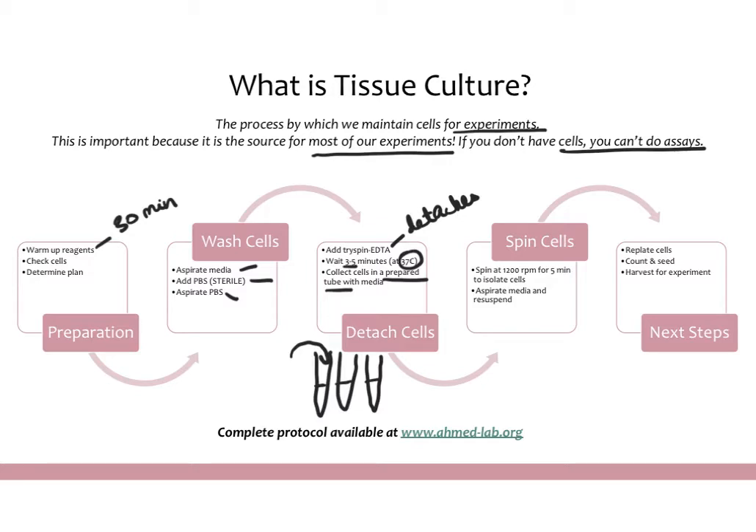Since trypsin is toxic to cells, you want to isolate the cells out from the trypsin and media mix. Next, spin the cells down — that's going to form a nice pellet of cells at the bottom of the tube, with all your trypsin and media above it. You can then aspirate out all of that and just keep your cell pellet. It's a good idea to leave a little extra media at the bottom, especially when you first start, because that small amount won't hurt the cells but will help you avoid accidentally aspirating your pellet.